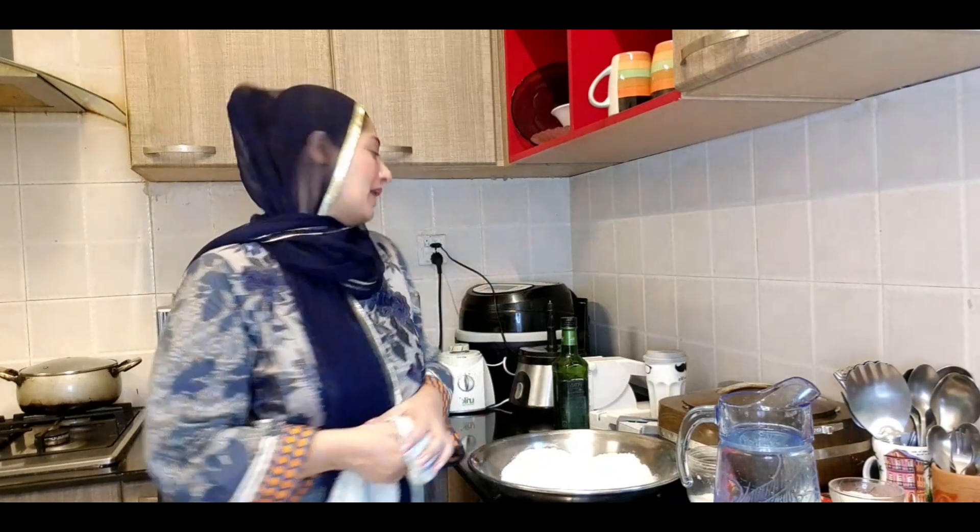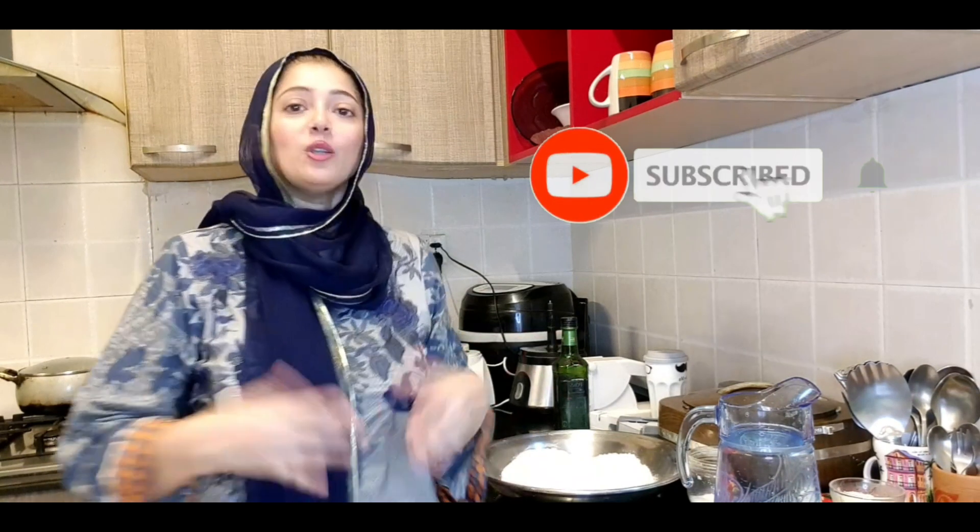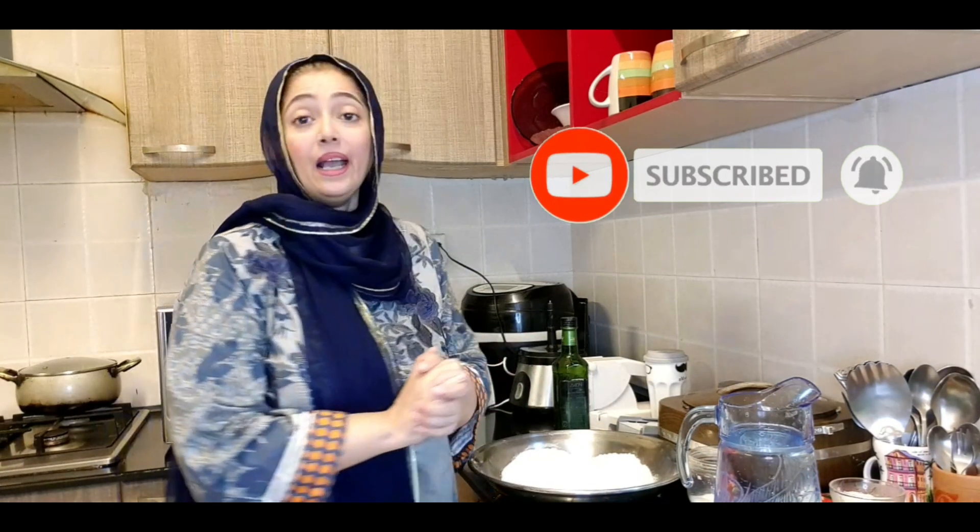Assalamualaikum, welcome back to my channel. This is Zareem Omar and welcome back to my kitchen. It is time for my kitchen and I am making something new and I think I will share it with you. Today I am coming to the kitchen and making something new.